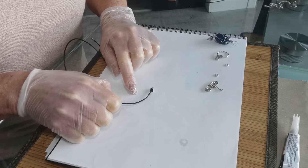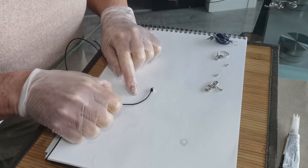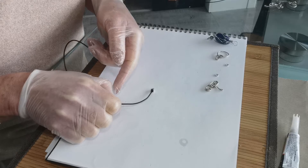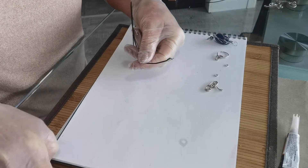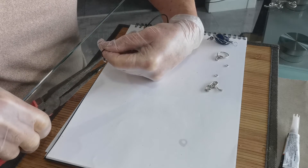This just gives it a little bit of extra security. You certainly don't want your beautiful pendant pulling out of the pinch clip and becoming lost. Picking my pliers up and folding one side over.